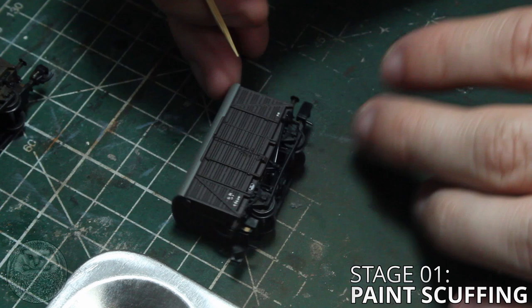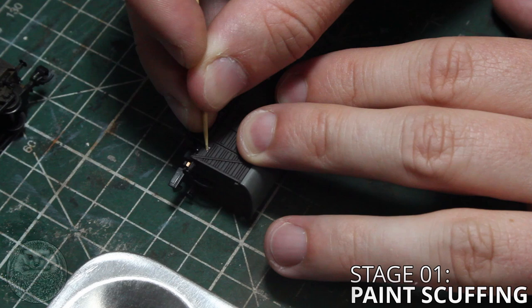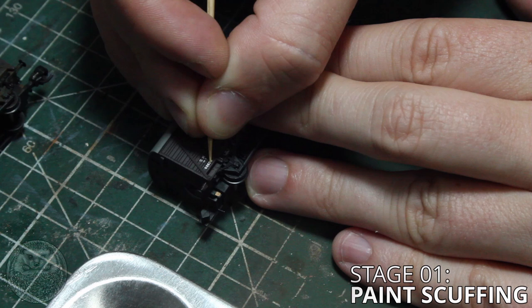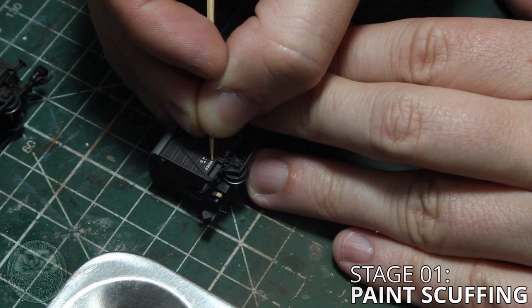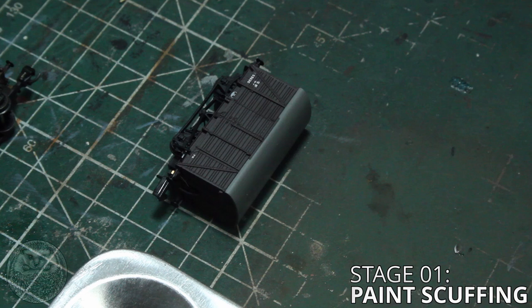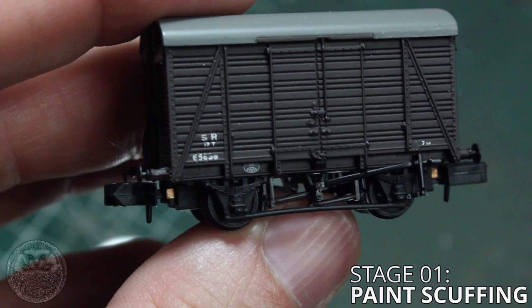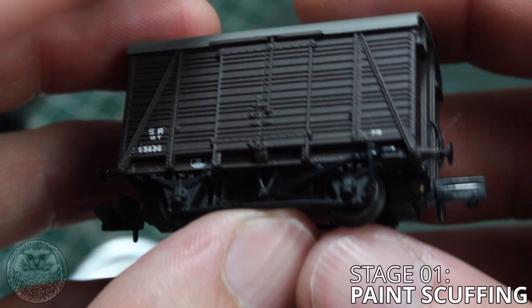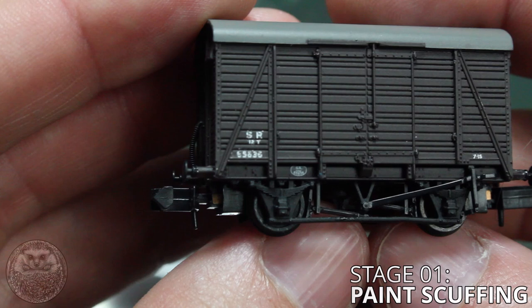The key with this whole weathering process is to just take your time. There's no rush and once you're used to the process it won't take much time at all to weather your wagons. The thing with this first stage is it's the only one that isn't reversible. Once you've removed that paint it's pretty much impossible to get it back on there looking neat unless you go down the rabbit hole of applying your own decals. So just remove a little bit at a time, check it, make sure you're happy, and if you want to remove more have another go at it. On a piece of rolling stock like this van which doesn't have much paint it's a very subtle process, but for a large open wagon which might have a big customer logo on the side it's actually a really important step and it will help to add a lot of age to your wagon.